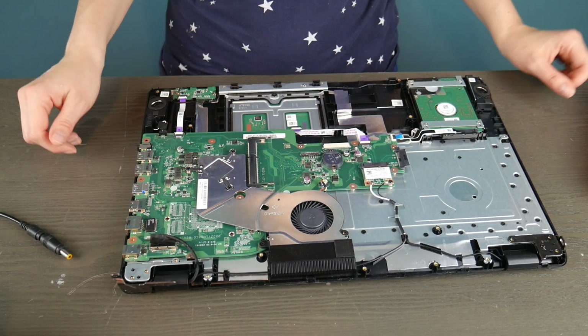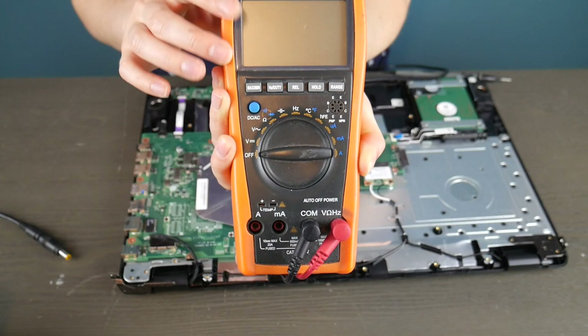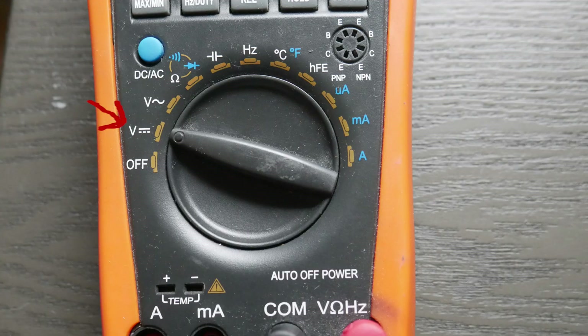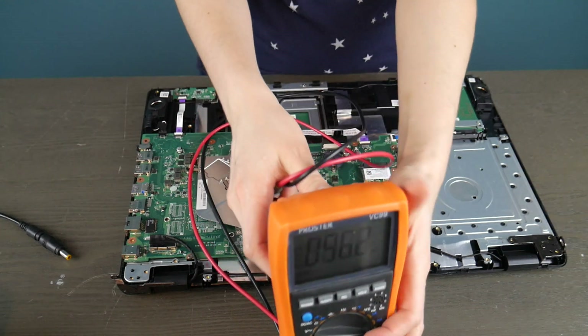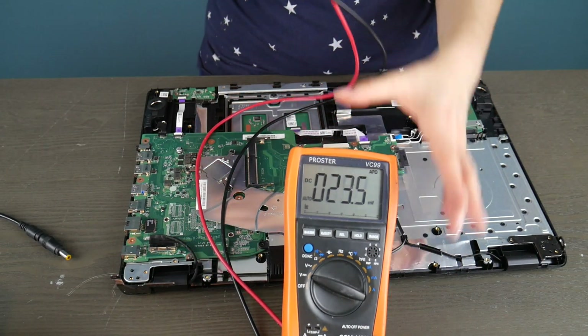We're going to test two different kinds of power jack. This one's integrated into the motherboard, and we're going to test another one that is not. I'm going to use a multimeter — I got this on Amazon, there's a link in the description if you don't have one. Turning the settings to the volt settings, because we're going to be testing to see if there's power going into that power jack and then into the board.